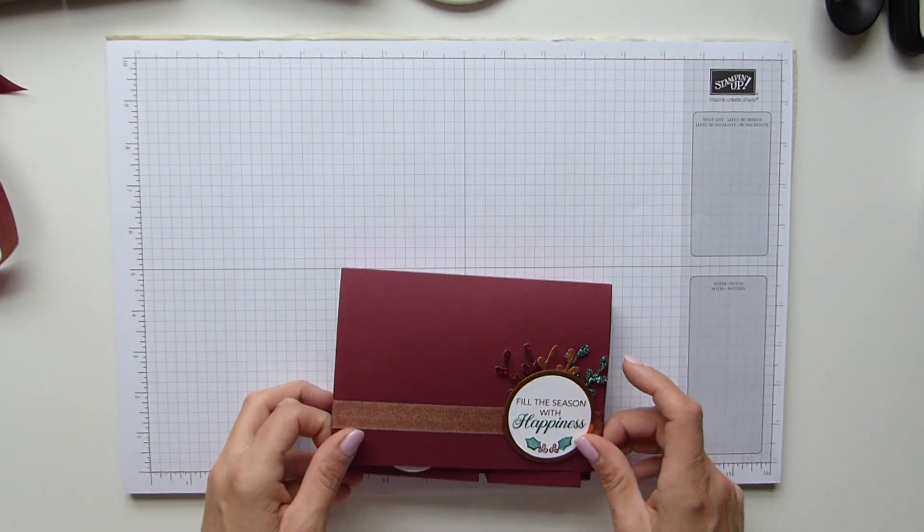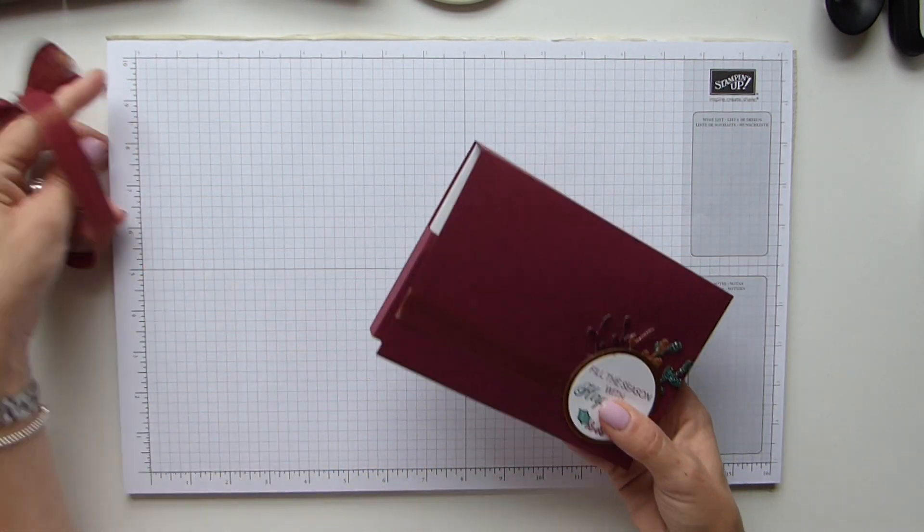I'm going to show you how to make this super cute little case today — and it's really easy.